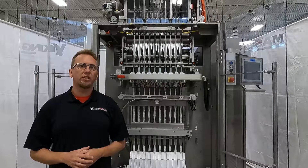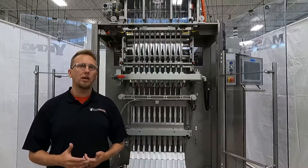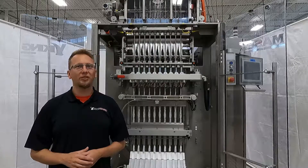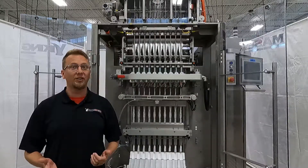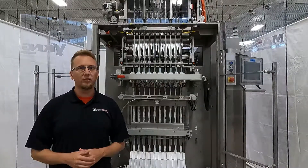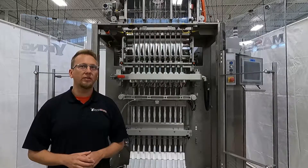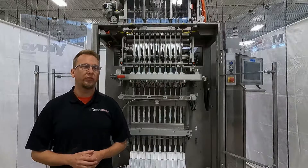Our stick pack machines come in a multitude of sizes and configurations to meet our customers' packaging needs — from the smaller introductory ST400 to the colossal ST1200. The slitting assemblies for our stick pack machines all share common components, and the core functionality of the slitter assembly remains the same in all of our stick machines.